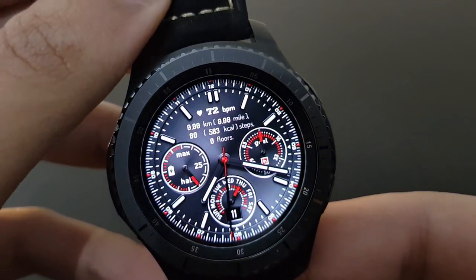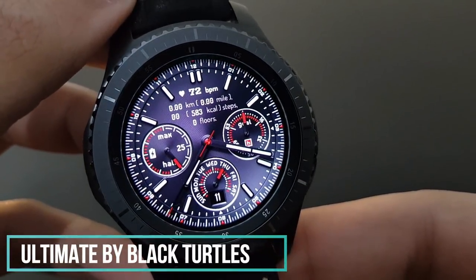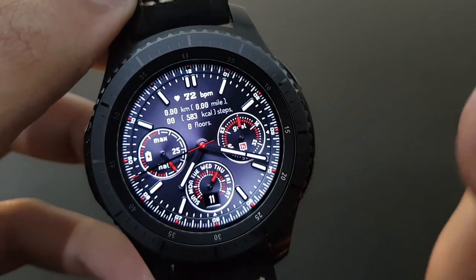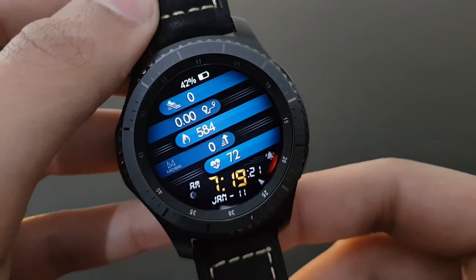The next watch face is Ultimate from Black Turtles — a red and black combination showing the day, time of day, daily goal, and battery percentage. It also has a variety of color options.